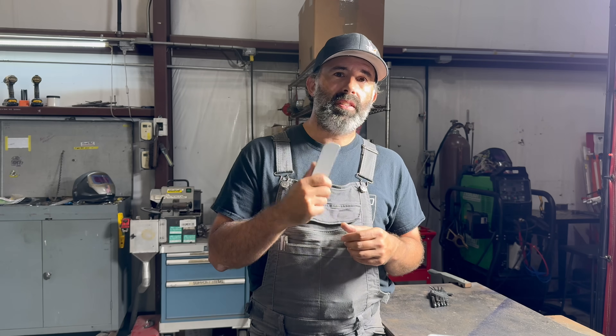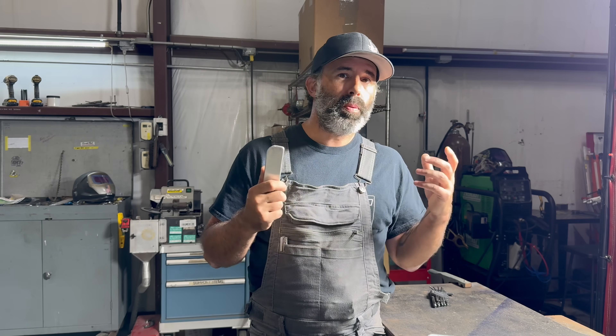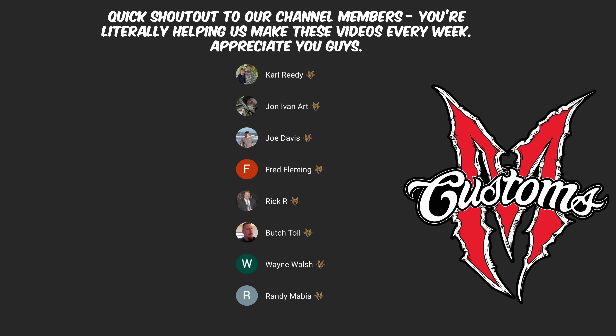You know, all of us here love getting into these details with you guys. I hope you got something out of this video. If you did, show us a little bit of love. Don't forget to like and subscribe — it really helps out the channel. We'll see you on the next one.